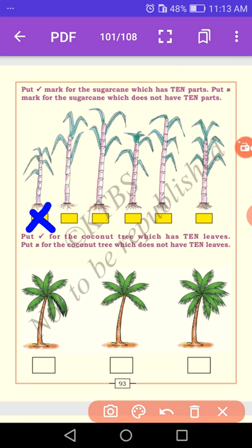Let us count: 1, 2, 3, 4 — cross mark. The next one: 1, 2, 3, 4, 5, 6, 7 — cross mark. Next picture: 1, 2, 3, 4, 5, 6, 7, 8, 9 — also nine, so cross mark. Third one: 1, 2, 3, 4, 5, 6, 7, 8, 9, 10 — yes, ten sugar canes, so we put a right mark. Next: 1, 2, 3, 4, 5, 6, 7, 8 — also wrong, cross mark.